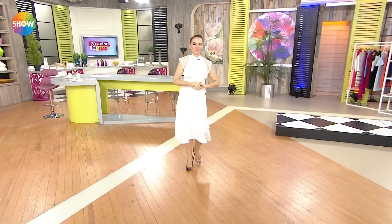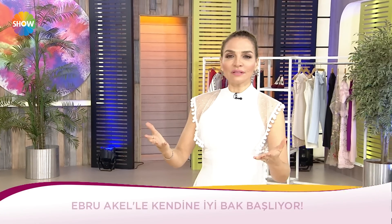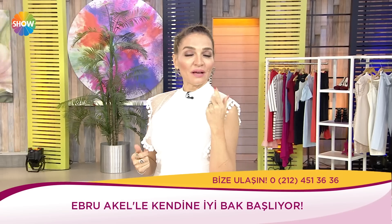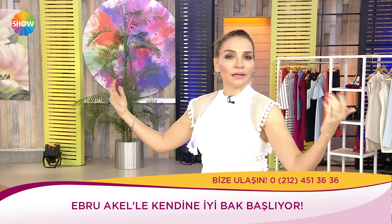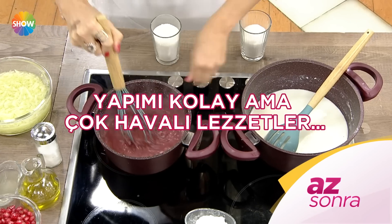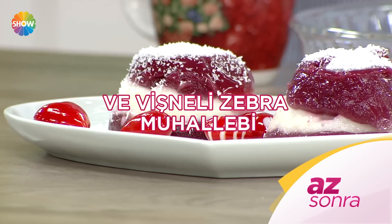Günaydınlar efendim. Bugün özel bir gün; tıp dünyası için önemli bir gün, bugün Tıp Bayramı. Bugün değerli doktorlarımızı farklı bir açıdan ele alacağız: nasıl bu mesleğe karar verdiler, hangi aşamalardan geçtiler? Meltem abla üç çeşit hazırlamış: labne hamurlu çubuk poğaça, pancarlı salata ve vişneli zebra muhallebi.